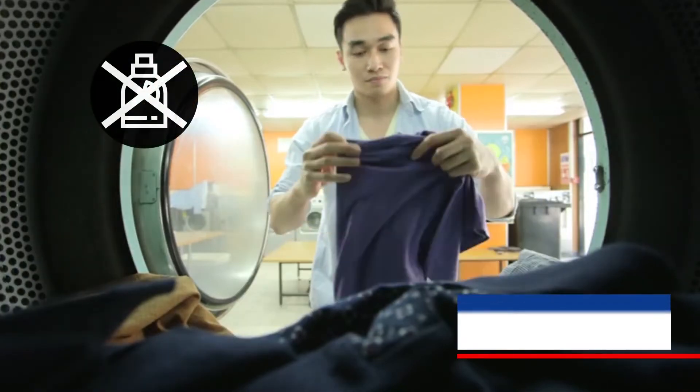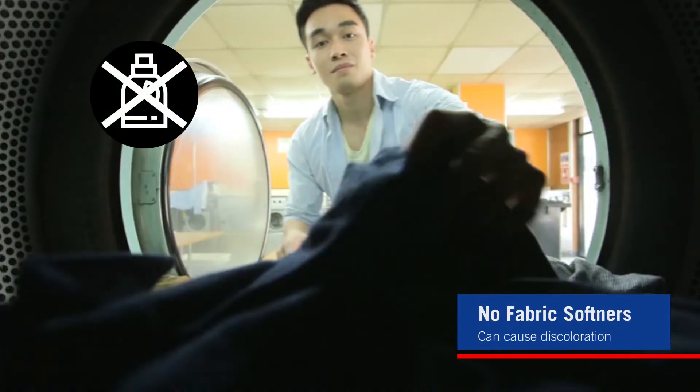Stay away from fabric softeners or oxygenated products in your laundry. These can cause a film or discoloration to the print.